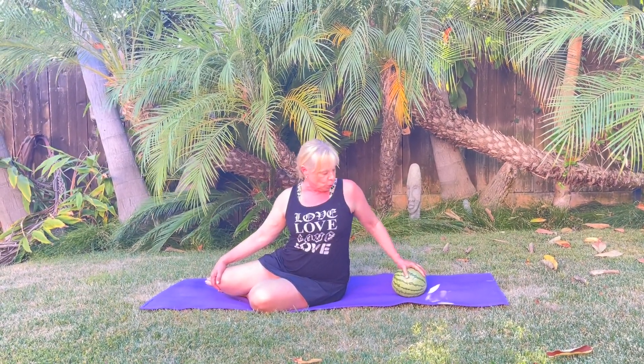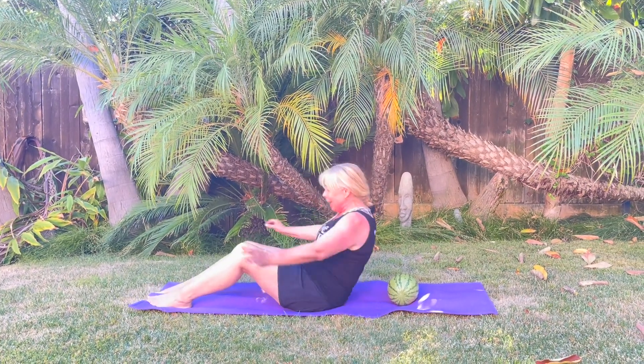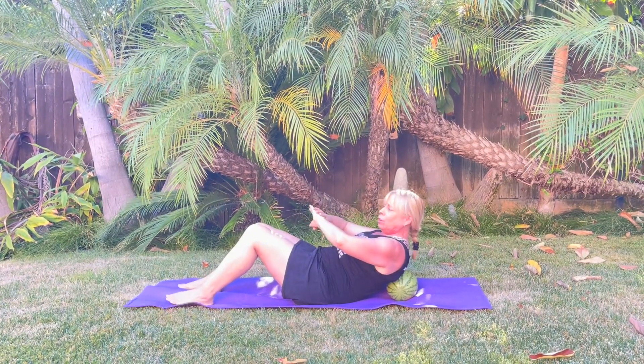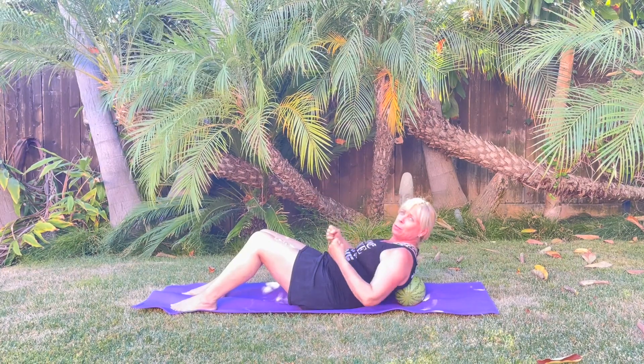All right, so for our watermelon workout we're gonna take our watermelon behind your shoulder blades. If you don't have a watermelon, grab a ball, but I'm telling you, grab a watermelon — you'll see what happens later. I'm getting myself into my C-curve, pulling the abdominals back and down.